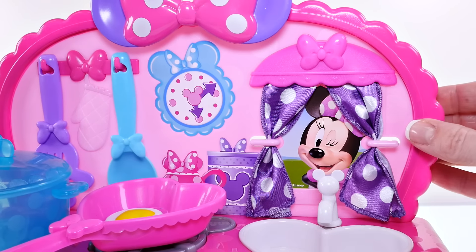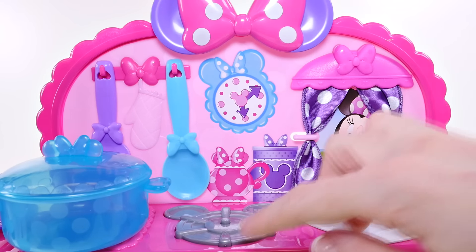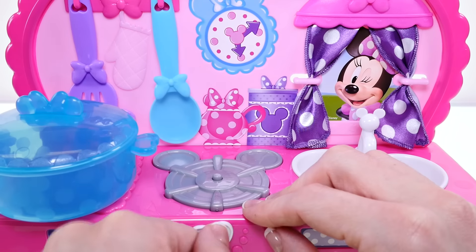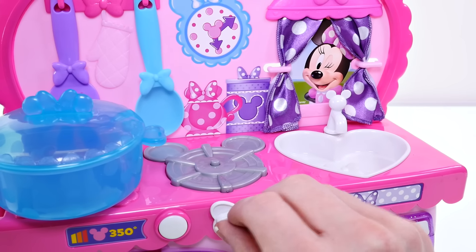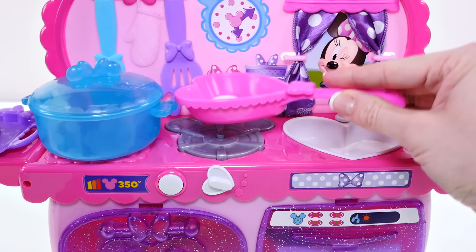Above the sink there's a cute little curtain and a window with a picture of Minnie Mouse. There's also a Minnie Mouse clock, teapot, and canister on the wall. Even the burner is Mickey Mouse shaped. The knob is heart-shaped too — it clicks just like a real oven knob would. When you place a little heart-shaped pan down on the silver button, it also makes noises.